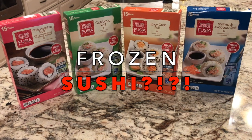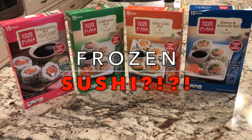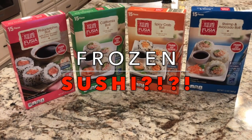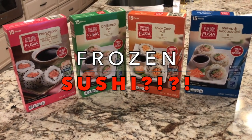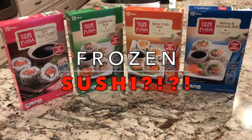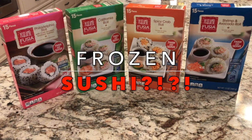I'm a little nervous. I don't think anyone else in my family is going to try it with me. My husband's a little bit skeeved out by the idea of frozen sushi, and I don't want to give my toddler sushi yet — I think she's a little bit young. I'm really excited to try it and see what I think.